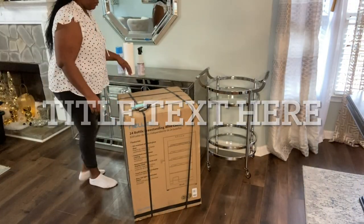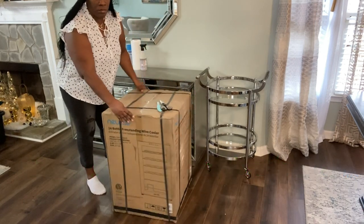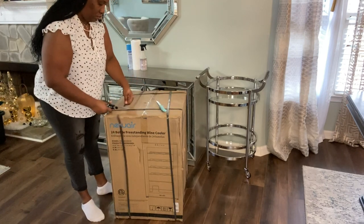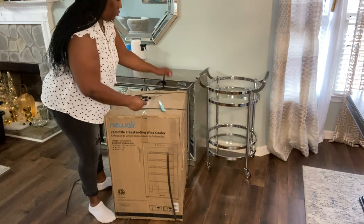Hey guys, welcome back to my channel, this is your girl Sandia. If you're new here, welcome! If you're a returning sub, you know how your girl feels about you. Please don't forget to like, share, and subscribe, and put your bell notification on so you will get updates when I upload new content.